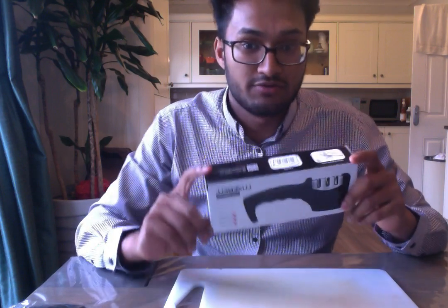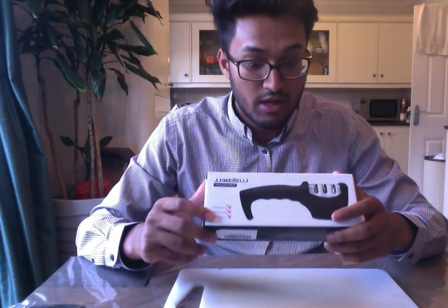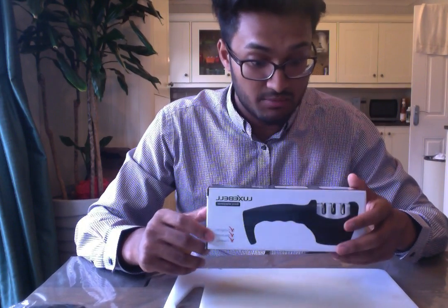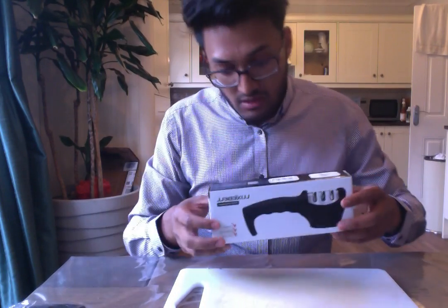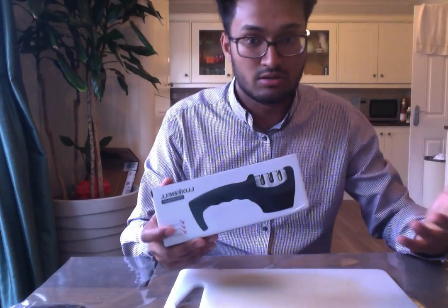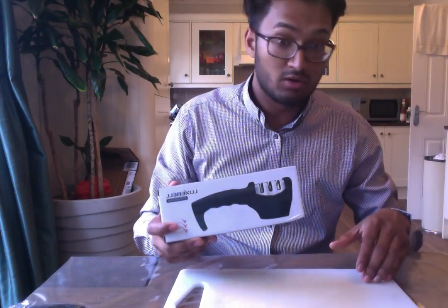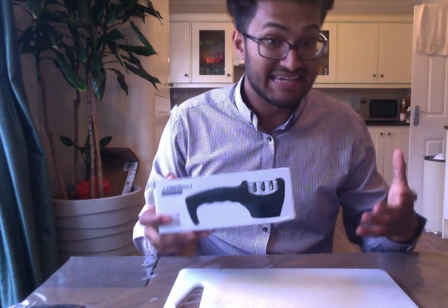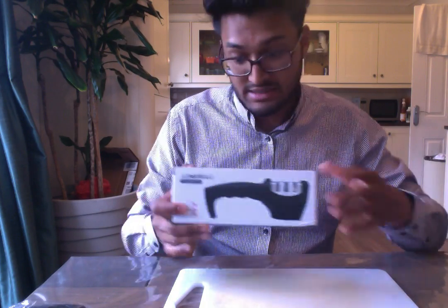Hi guys, just doing a quick video review on the Lux Bell knife sharpener. First of all, a big thank you to Simple Tech for kindly providing me with a sample. As always, I've got no affiliation to the company. I've literally just received this knife sharpener and I thought the best way to show you whether it's any good or not is to sharpen some knives on camera. I haven't sharpened anything yet, so I'll find out whether it's any good at the same time as you guys.